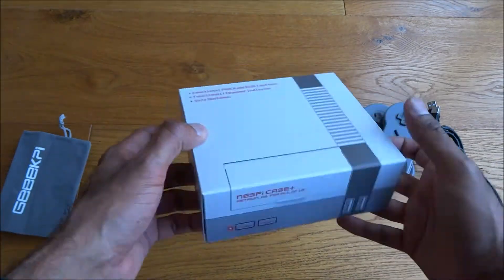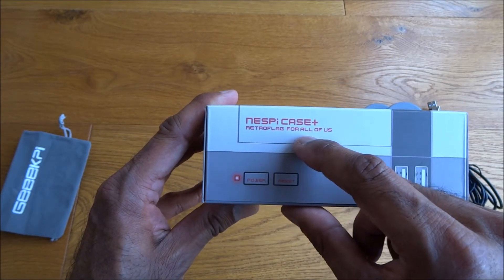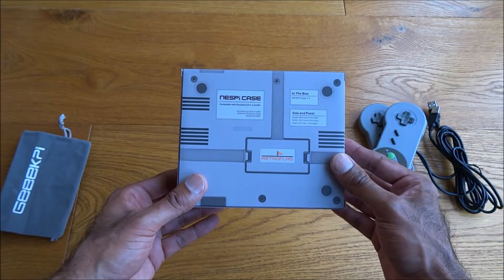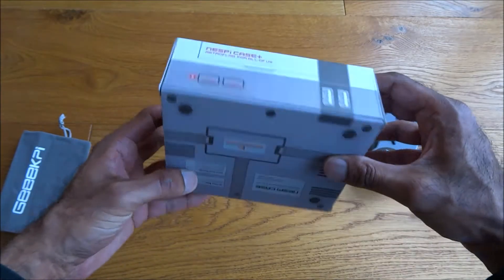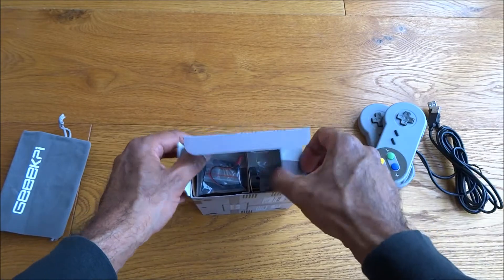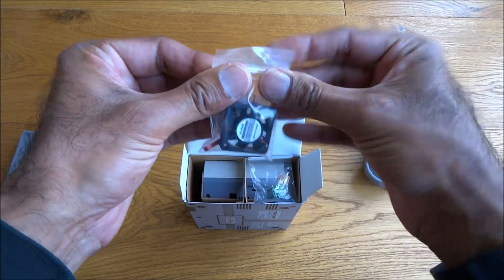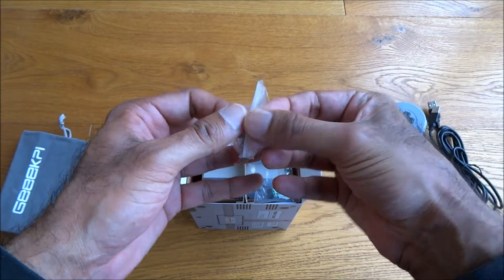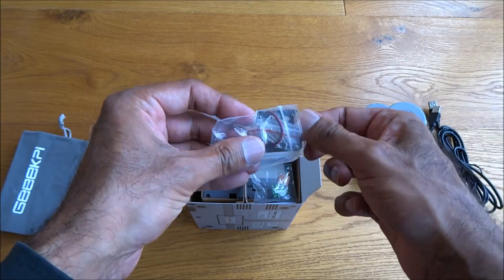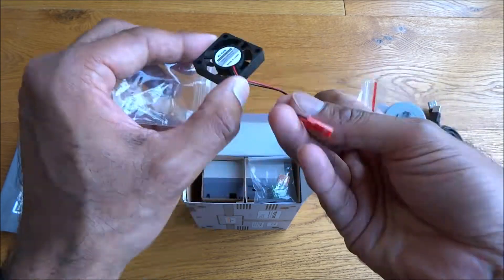Let's have a look at the actual case itself - really nicely packaged. There you go, NezPie case plus Retro Flag. Opening it up to see what's inside, there are some extras in there.